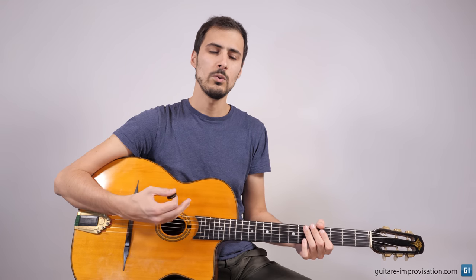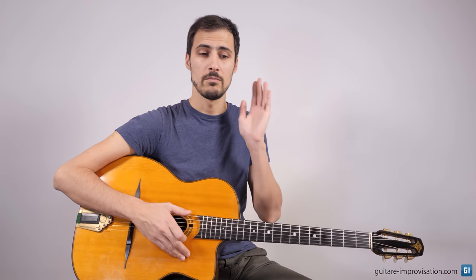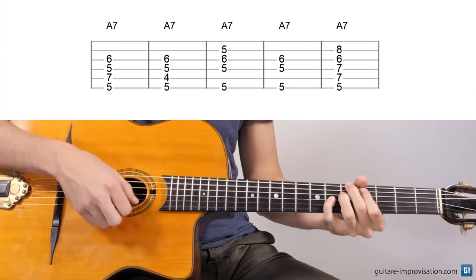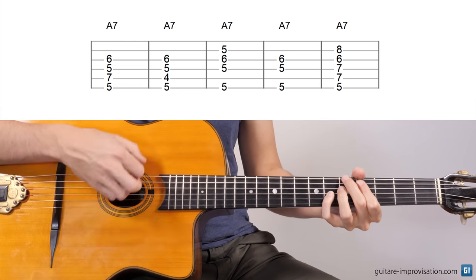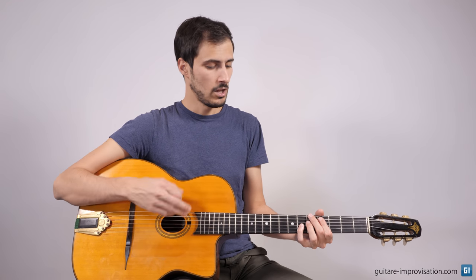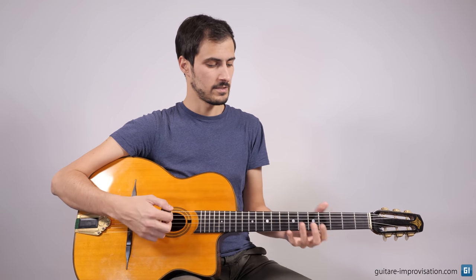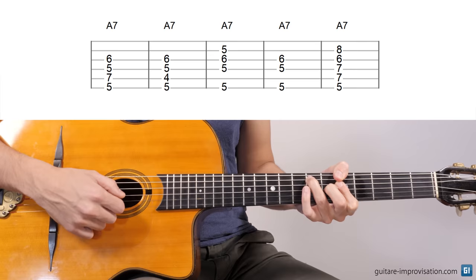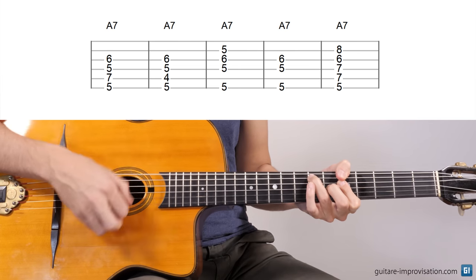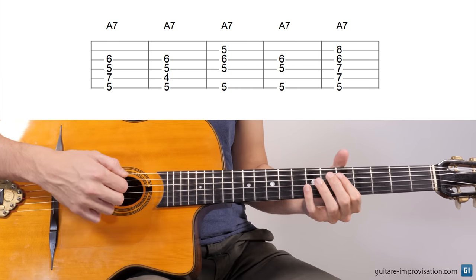To my point of view, what's important when you play La Pompe is to have a warm sound and to play rhythmically very precisely. So what I usually advise my students to do is to use as many low strings as possible, just like for this chord. The voicing I prefer for this A7 would be something like that. But I also use very often this one.